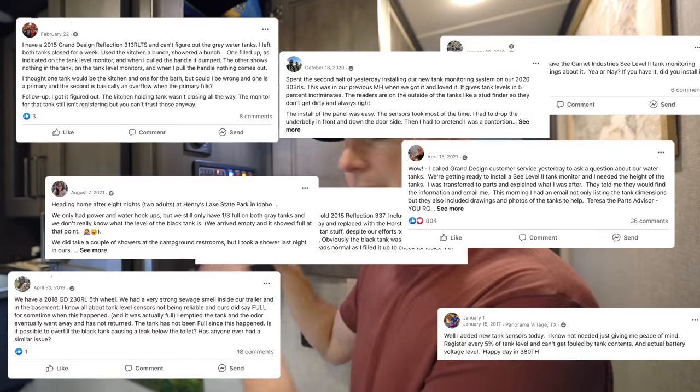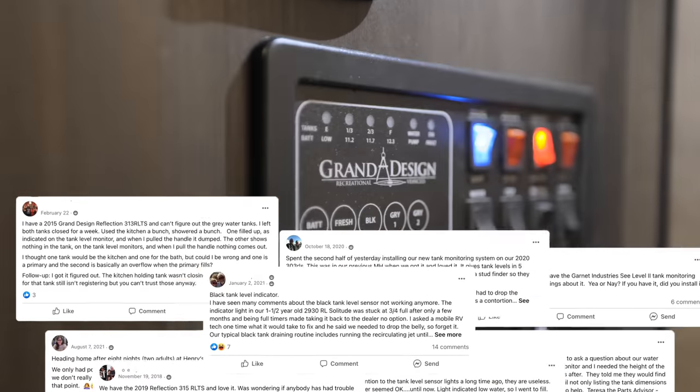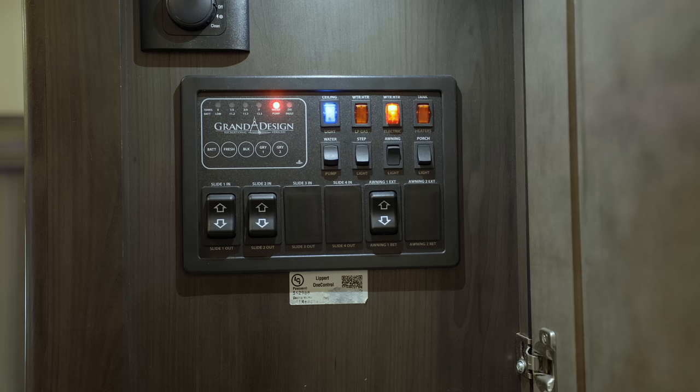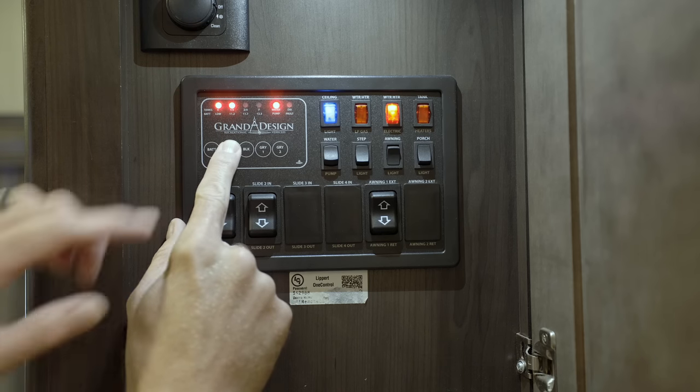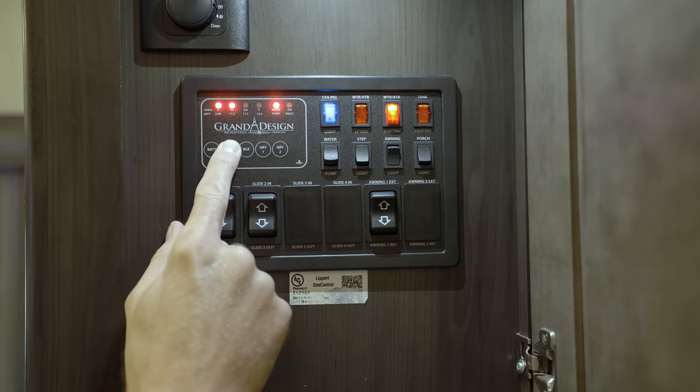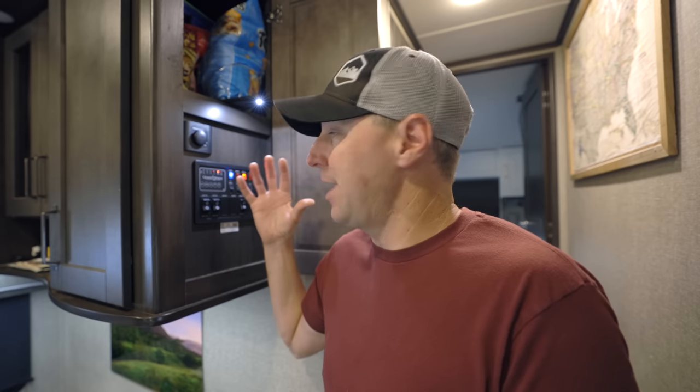Tank sensors in an RV are something I've never really been a fan of, and on social media you see a lot of people complaining about them. Today I want to share a solution that is much more accurate for giving you a picture of what's inside your tank. What comes stock on an RV is usually just these lights — you press a button and it says around one-third, which could be anywhere between one-third and two-thirds. Trying to figure out how much water you actually have from these lights really isn't that great of a solution.